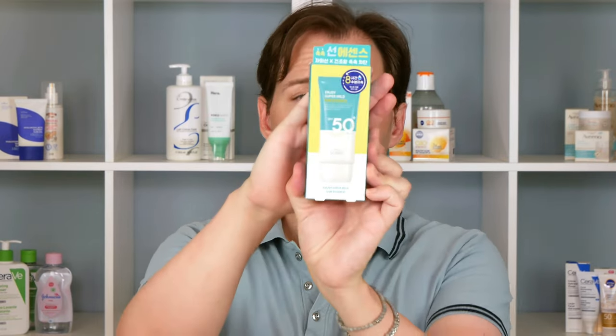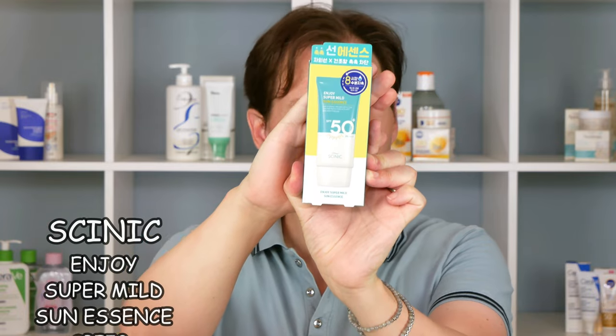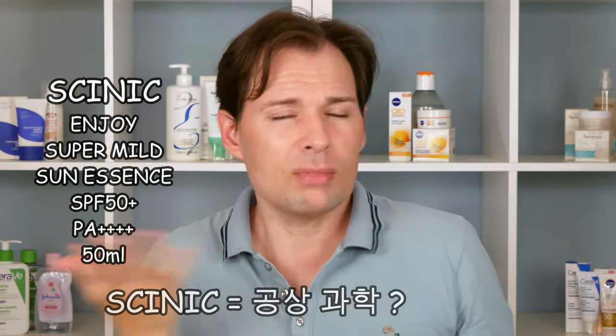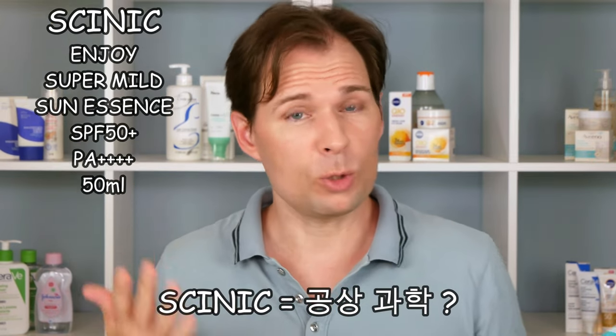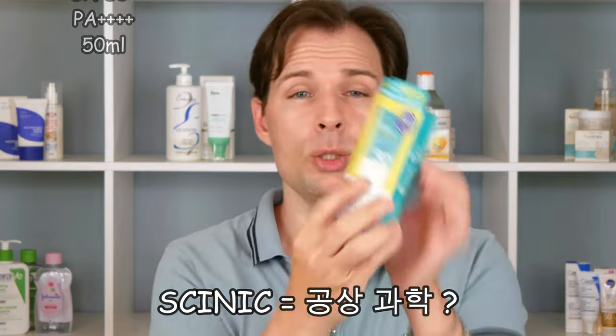I'm not wearing sunscreen today because we're going to test one — a Korean sunscreen I've heard a little bit about already. It was reviewed by a guy called Hiram and he liked it rather a lot. It is from a company called Cosrx — in Korean it's something like 'Kung Sang Ka' — and I'm not great at Korean but I do my best. This one is an SPF 50 plus.